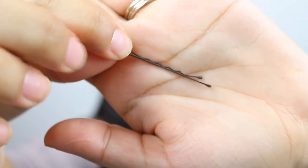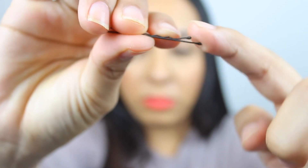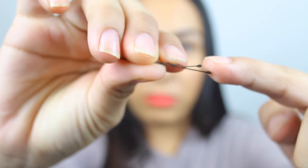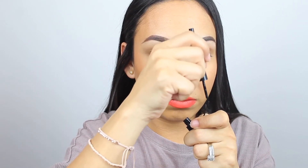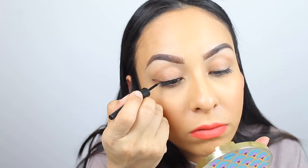The first hack is to take a bobby pin — we all have these laying around the house. What you want to do is take the two little rubber tips off, though you can leave them on. Take some eyeliner and apply it to one side of the bobby pin. This acts as a guide, giving you a template right there on where to draw the wing.